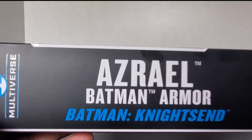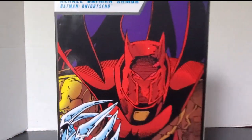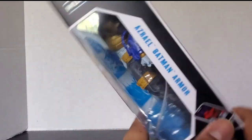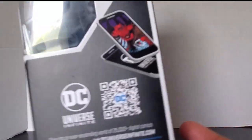Here's a side view — Azrael Batman armor from Batman Knight's End. Here's the back of the box, a picture of the red Azrael Batman armor. I would have preferred if they put the blue one on there — we'll discuss that more later. Here's this side of the box: Azrael Batman armor, DC Multiverse, and a little QR code you can scan. Here's the barcode.